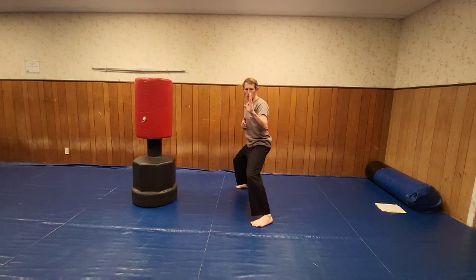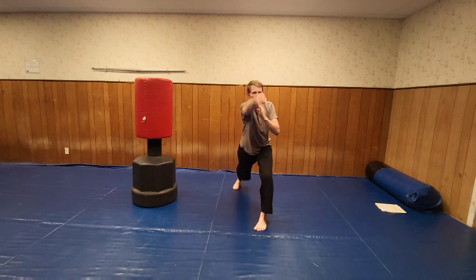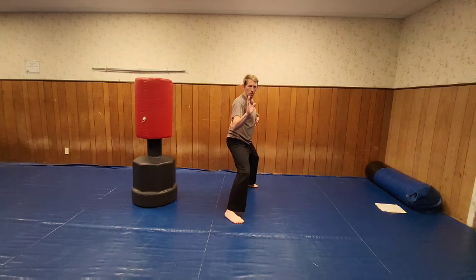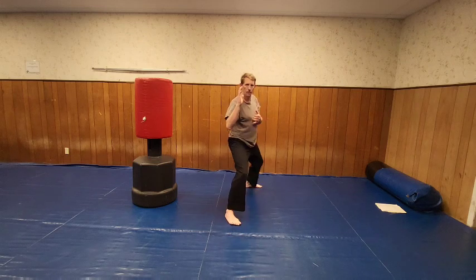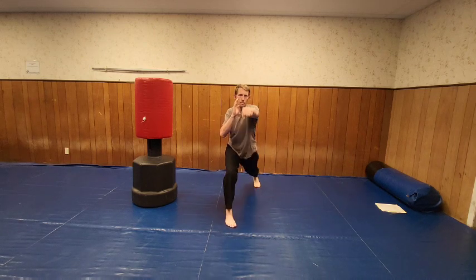One, two, three, four, five, six, seven, eight, nine, ten. Let's go with the other side — coming out like this, then you pivot. One, two, three, four, five, six, seven, eight, nine, ten.